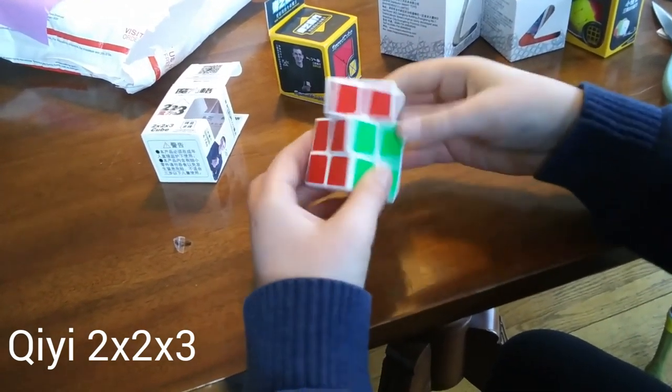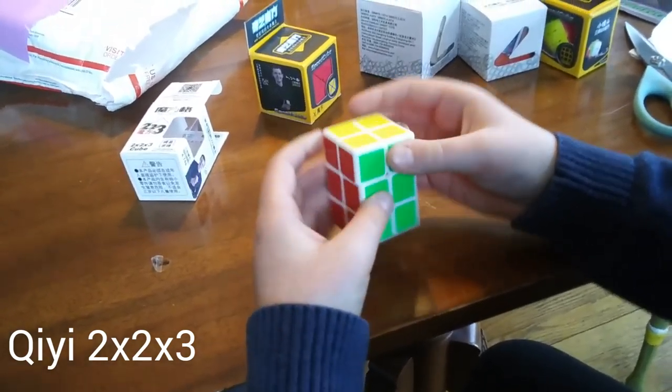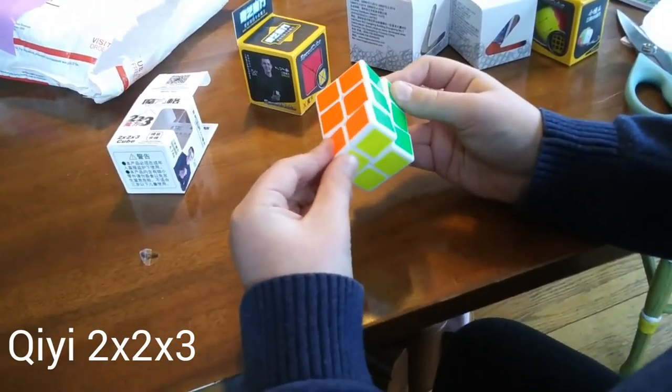Just turning here — it feels really nice. Let's try the middle layer because that's kind of essential for cuboids like this. Really nice, kind of fun little cuboid.